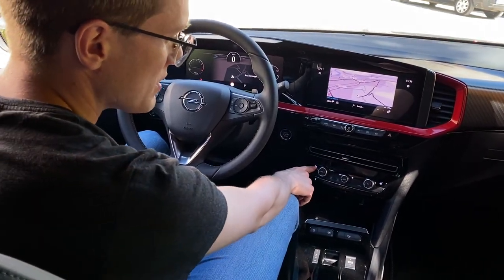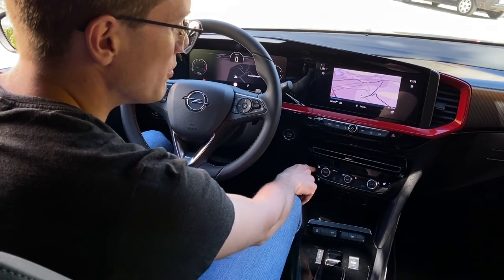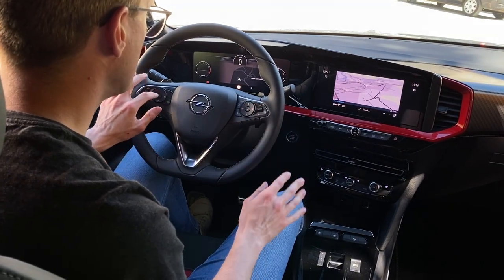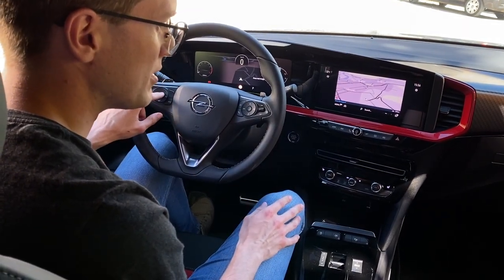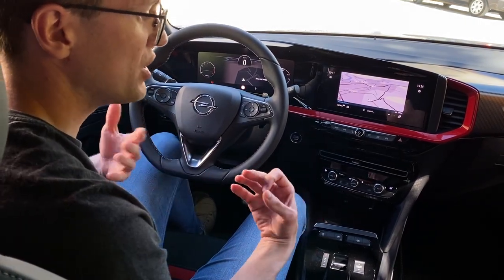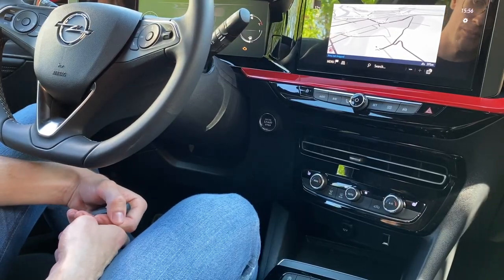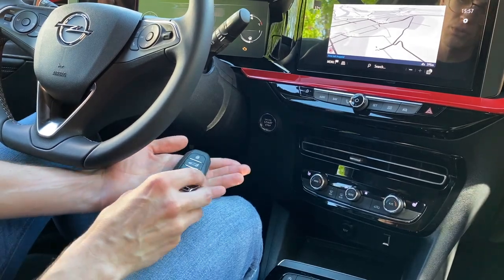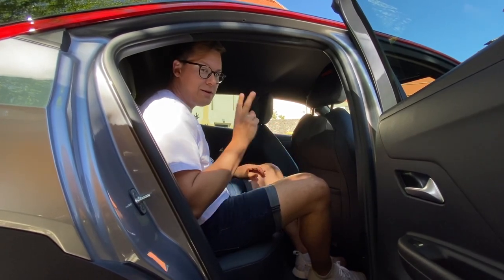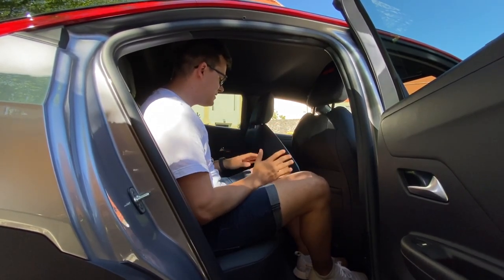Here we have a grip feature for the seat heating, which works well. The seats feel quite good overall.